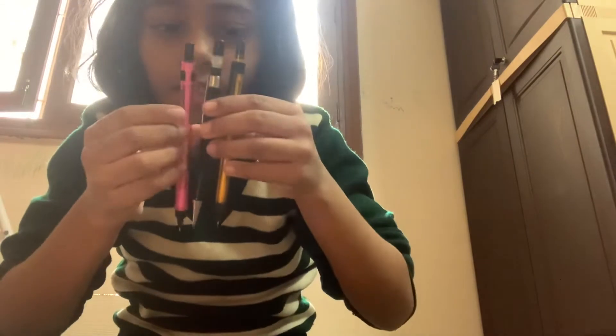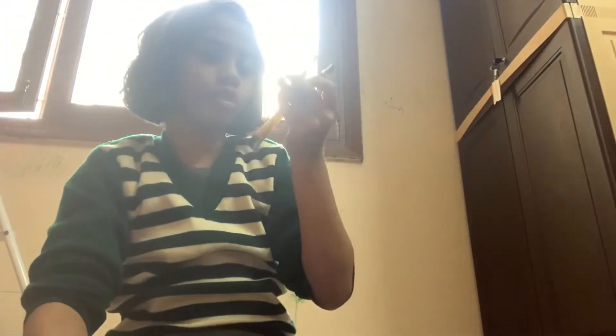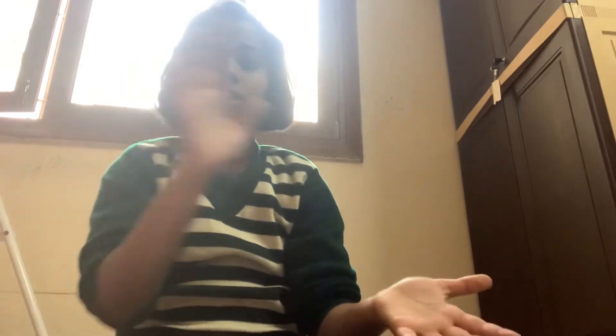Here are the pins — as you can see, if you hold it like this, these are the two things that when we press, the pencil comes out. So we don't have to do so much, otherwise it will break.